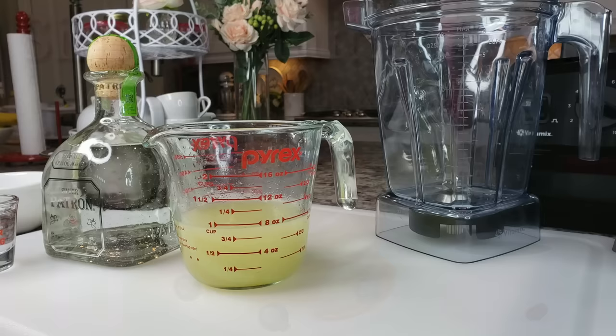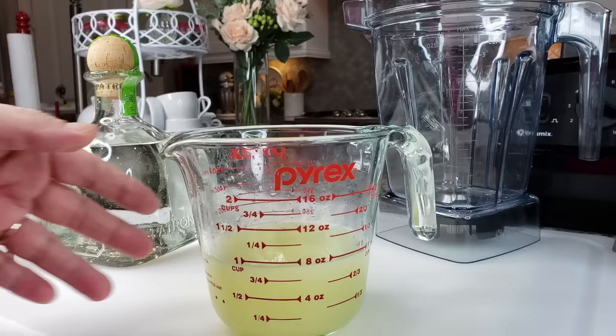I'm going to make a simple margarita recipe — a frozen margarita or a slushy margarita, call it what you want. You could also do this on the rocks.